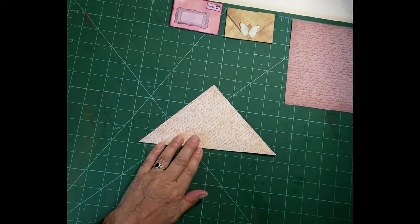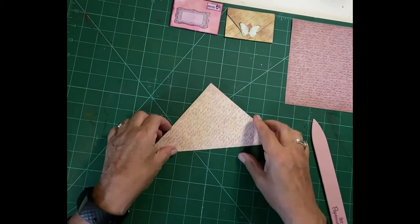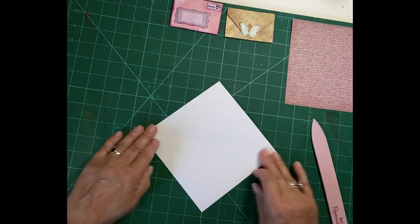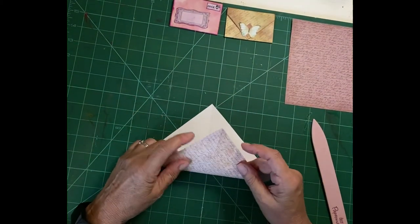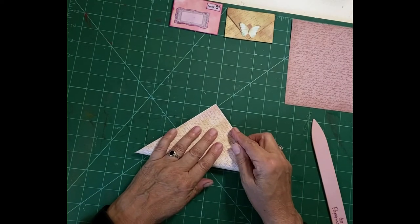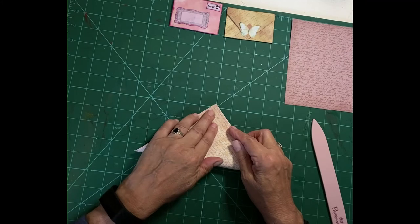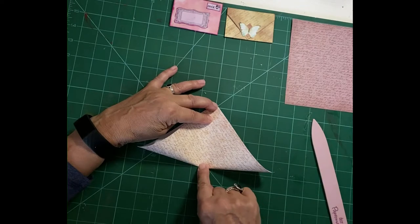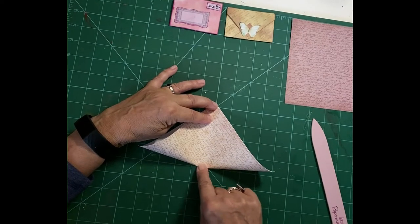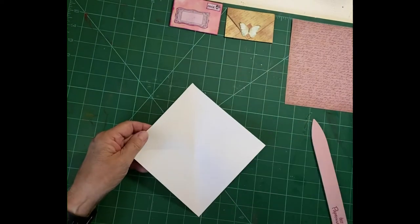Maybe it's me, maybe I'm a bit off with my cutting. So we make the first fold on the diagonal. There we are, the first diagonal. Then we want to fold the next one, but we don't actually want to fold it — we just want to find the center. So if we line those up and then just pop a tiny little crease just there, that will show us where the center is.